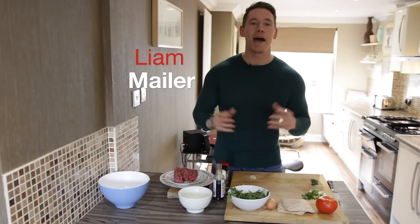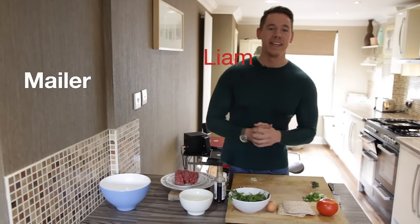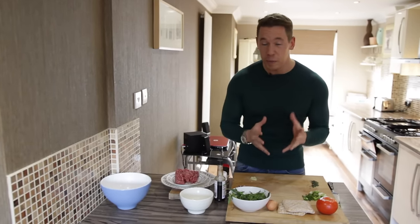What's up YouTubers? Liam Mailer here again, back with another episode of MuscleCookTV. Today I've got a really special episode for you.